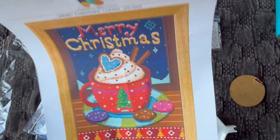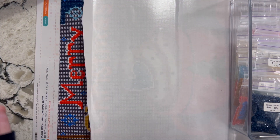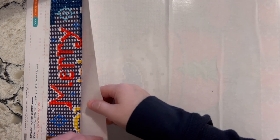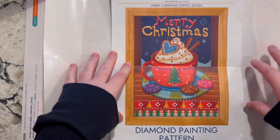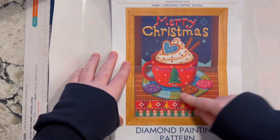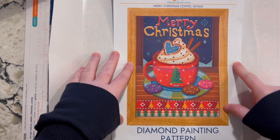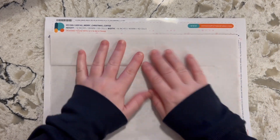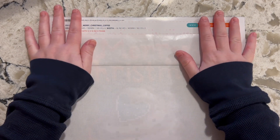Hi guys — I filmed a short follow-up clip to insert into this unboxing video. I did end up kitting one up right after filming the unboxing. Here's the image for this painting — the Merry Christmas design with what looks like a hot cocoa and some cookies and a nice design border. I did kit it up right away, started working on it, and I'm not sure how much time I'm going to give this project, so I wanted to share the little bit I've done so far.